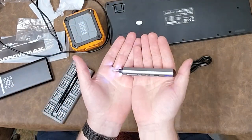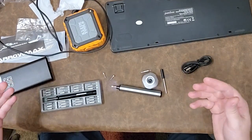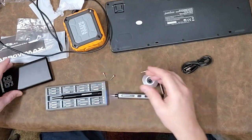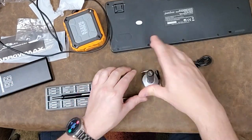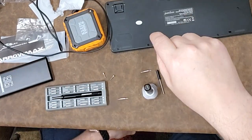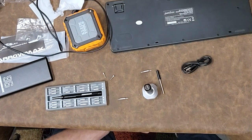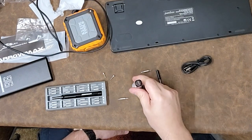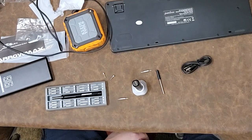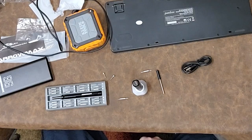Anyway guys, that is the Aeromax micro driver — a precision electronic driver, USB-C chargeable, comes in a neat little kit with a desktop stand. Look at how cool that is. I'm going to have the link so you can pick one up for yourself. They're really inexpensive and I think this is kind of a win, especially if you have a precision benchtop where you're going to be doing a lot of smaller electronics work. Thanks for watching guys.